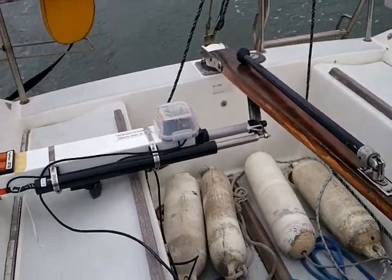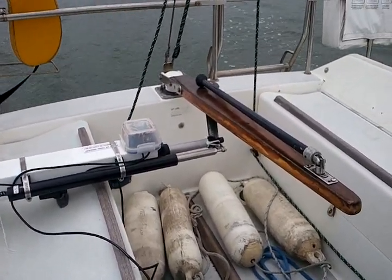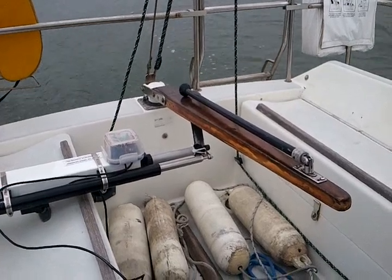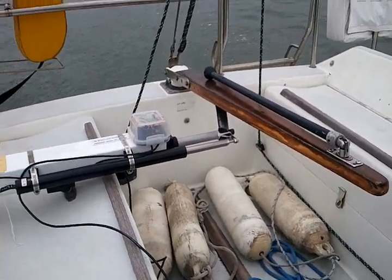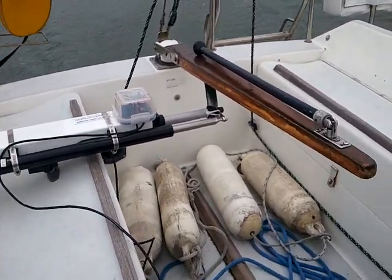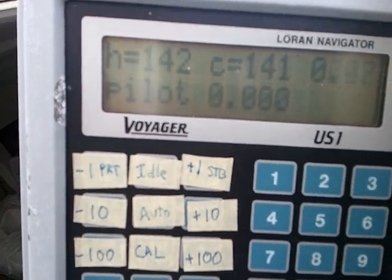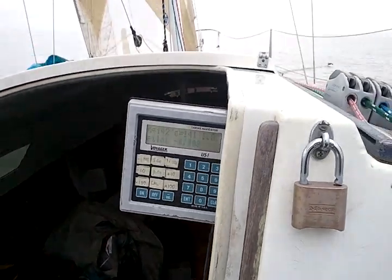I'll dump some mainsheet to put some inputs here. Pull the mainsheet back in. Not very interesting — no waves or anything. We're still on track. Doesn't try very hard to get that last degree.